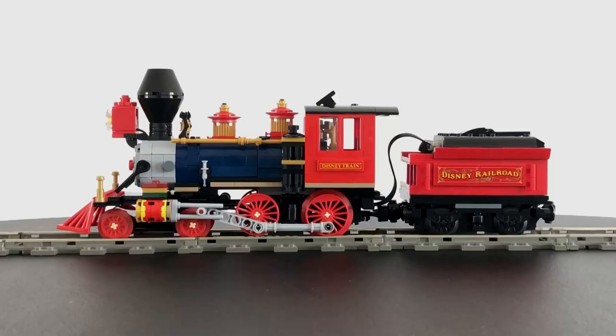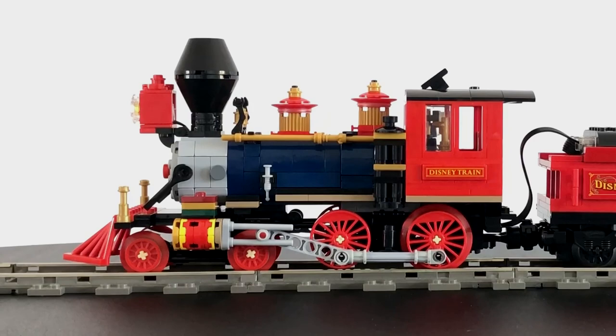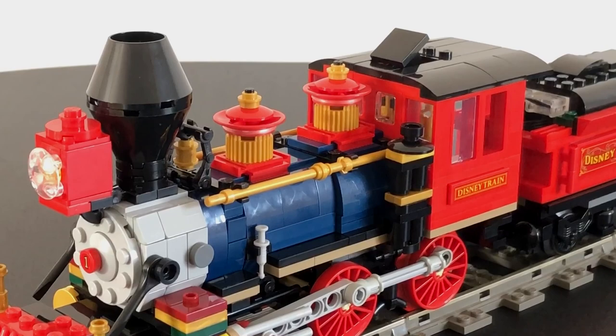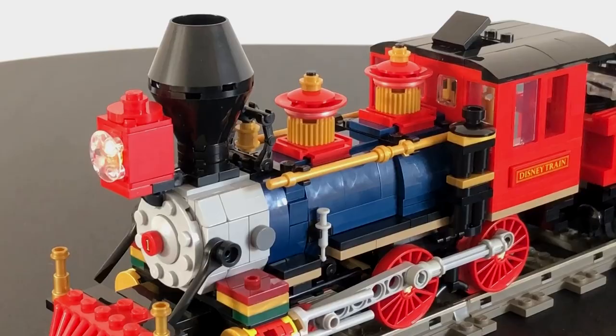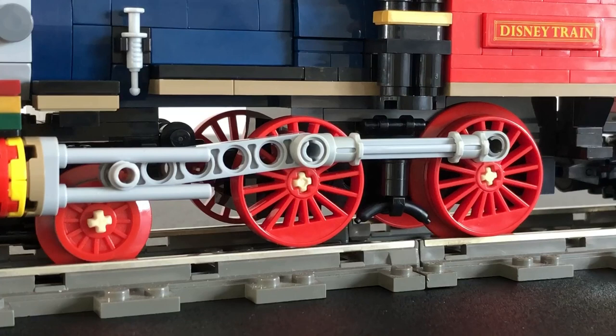And here is my completed version. I'm pleased with the result, in which I've tried to keep the charm and character of the set, while also giving it a more mature finish. In order to accommodate the improvements discussed, the loco is a stud longer in length. This was achieved by extending the smoke box and moving other parts accordingly. I've also adjusted the proportions by shortening the chimney and raising the cab roof, each by one plate.